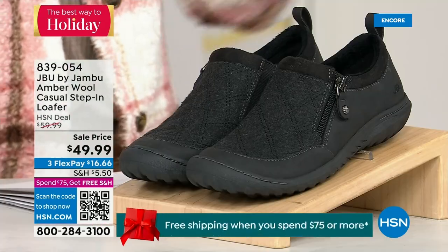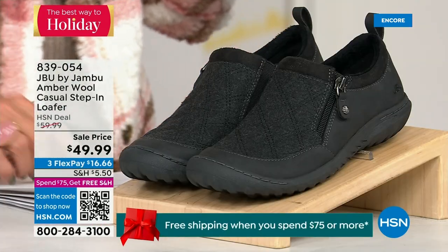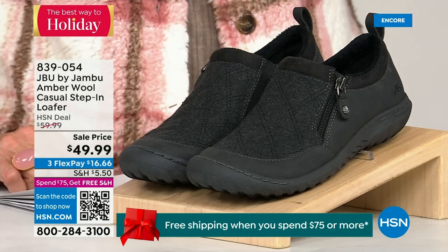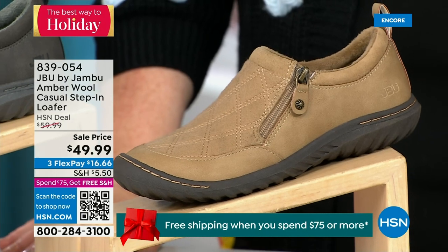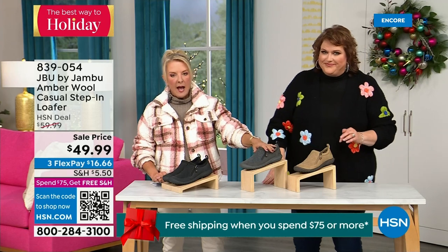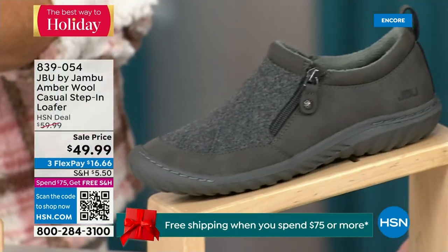We have another shoe to show you — I only have 800 of these, so it's extremely limited and going to be a really quick little sellout. We have the beautiful tan color, we have charcoal, and in front of me we have the black. So tan, charcoal, and black are your three options.